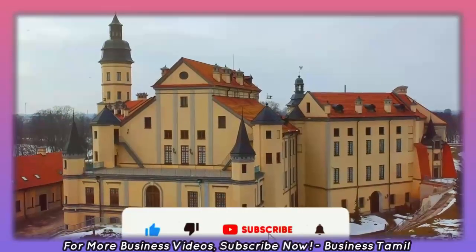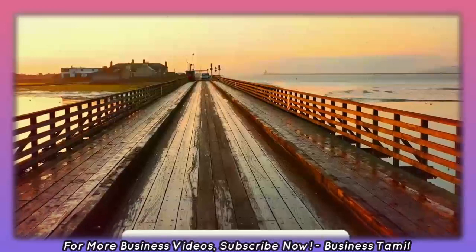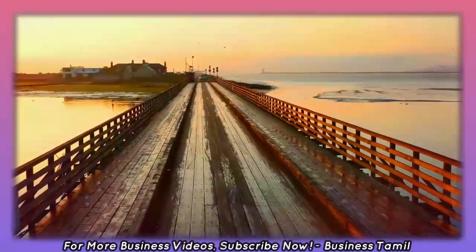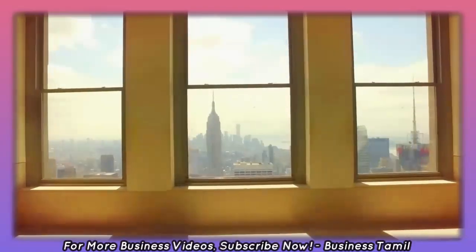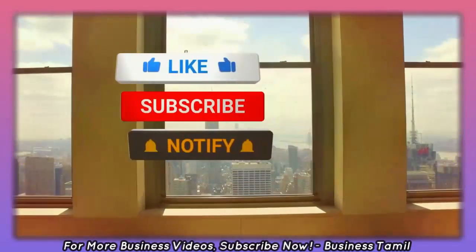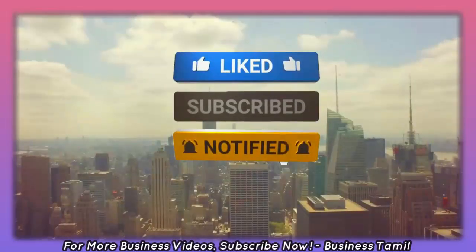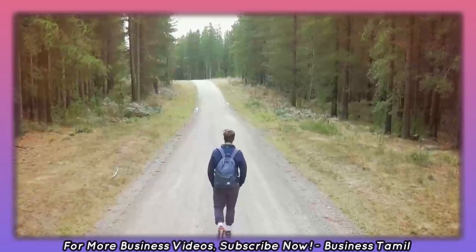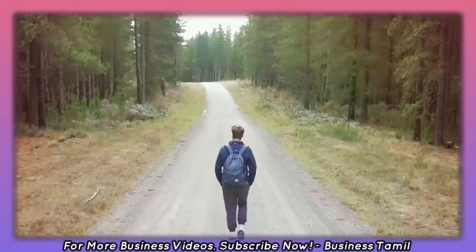You can start a very good business with this idea. This business idea is very useful. You can post full business videos on this channel. Subscribe to this channel and hit the bell button so you can receive videos fast.